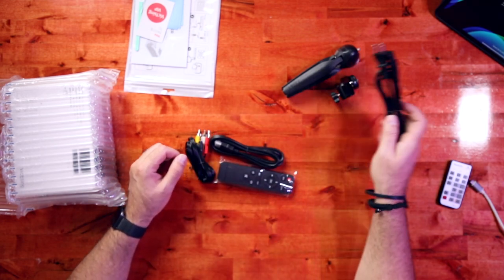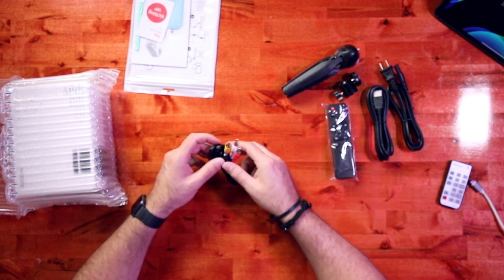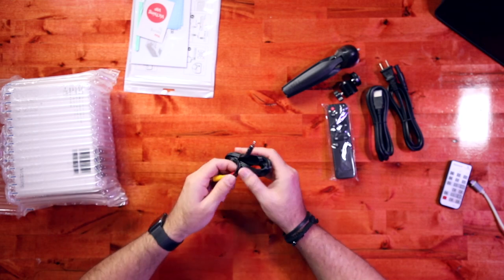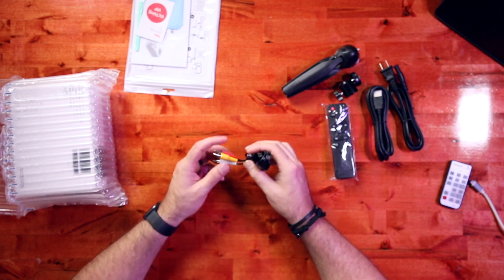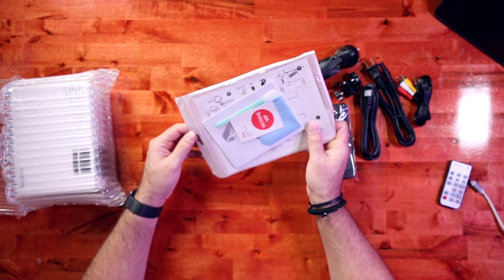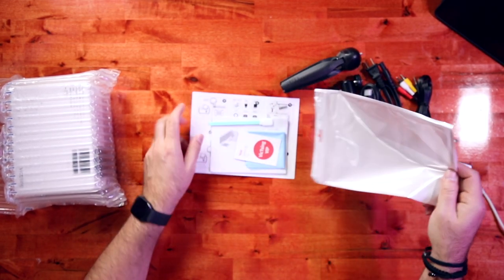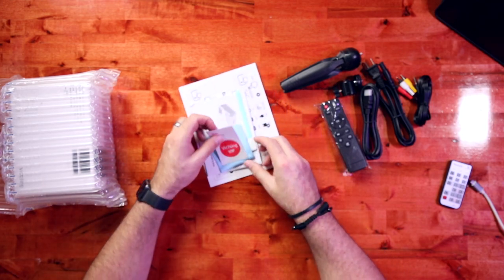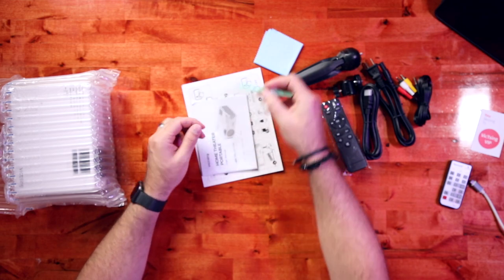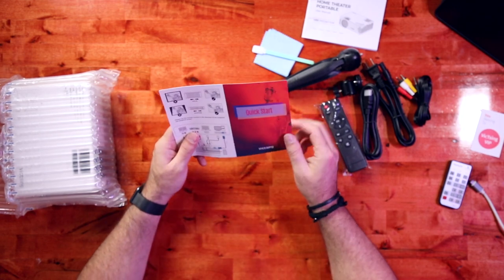We have the power cable, HDMI cable, a remote control, and what looks like 3.5mm to aux cables. Down here we have a quick start guide, a little microfiber cleaning cloth — looks like it's for the lens — your user manual, and a quick start guide.